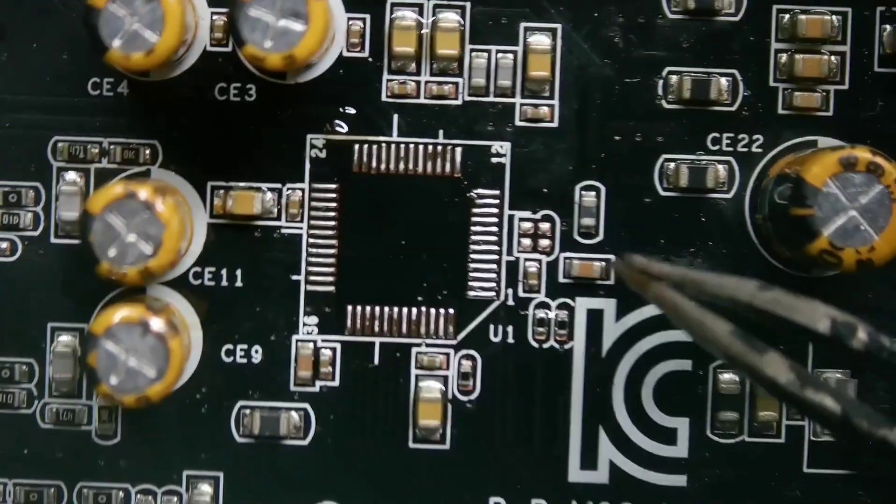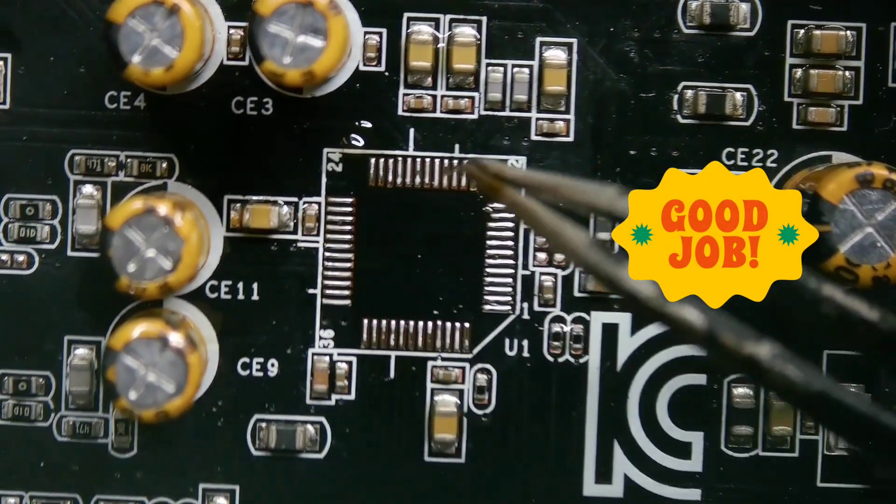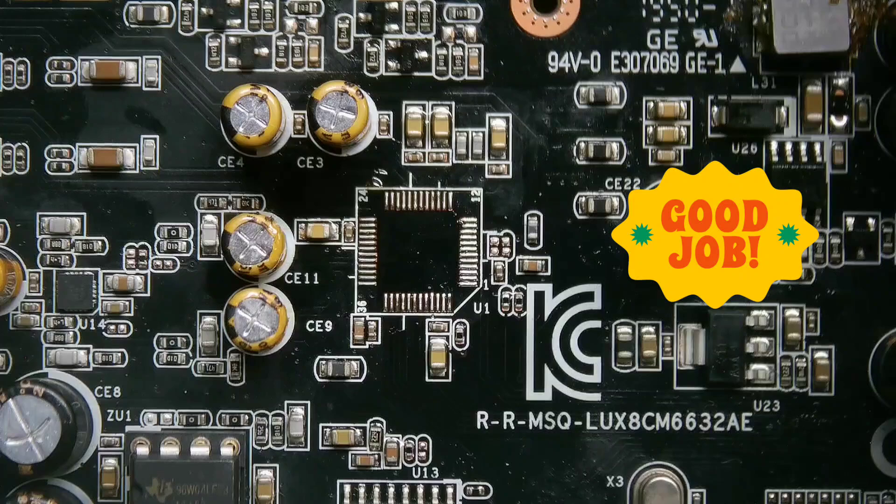Finally, it's done well. You can see that all the tiny components surrounding the desoldered IC are intact and not being displaced or disturbed by the hot air.